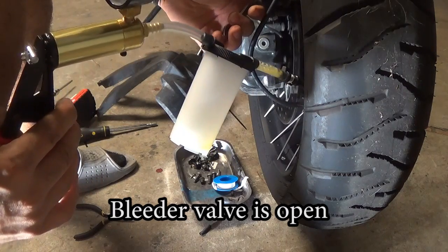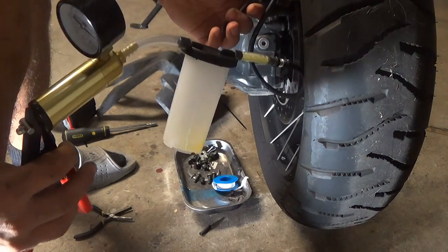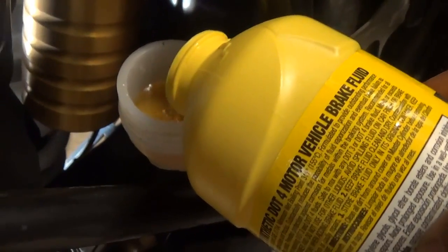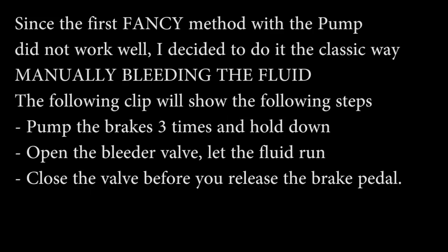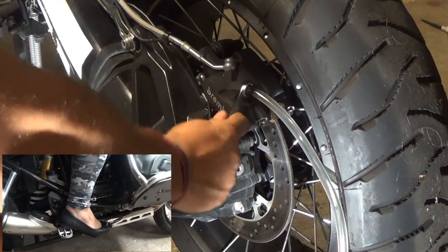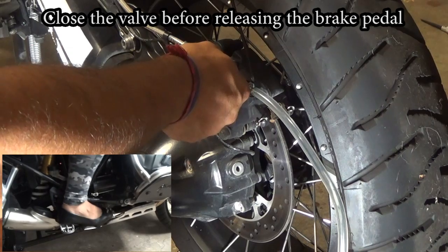You can see a lot of air bubbles in the line — this is just because my bleeder pump is not good. Since I was vacuuming out the old fluid, the container is now empty so it will be filled with new fluid. My helper is assisting me with this. She is pumping the brakes three times and holding while I open the valve, then I close it before she releases the foot brake.